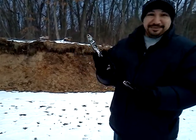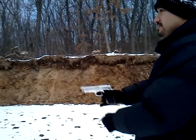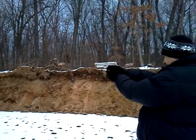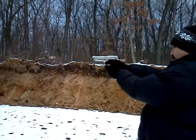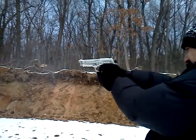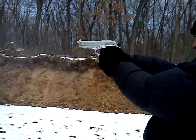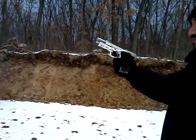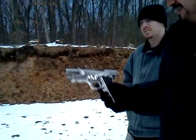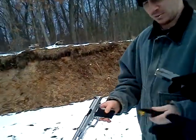Taurus PT-92 AFS 9mm. Taurus PT-92 AFS 10mm. Taurus PT-92. Taurus PT-93.